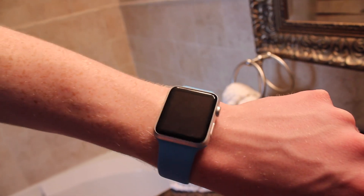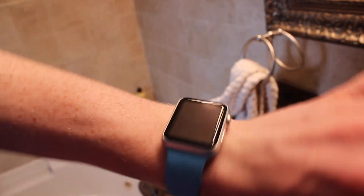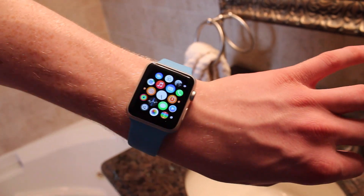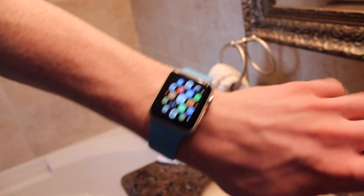So right here we have the 42 millimeter silver aluminum Apple Watch Sport Edition with the blue fluoroelastomer band. As you can see, the Apple Watch is fully working. Tim Cook said he goes in the shower with his Apple Watch, so I don't think there's going to be anything wrong with this. But let's give it a shot.